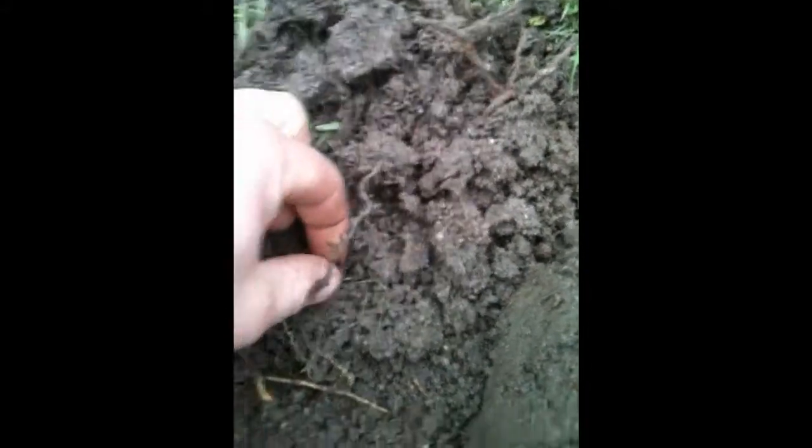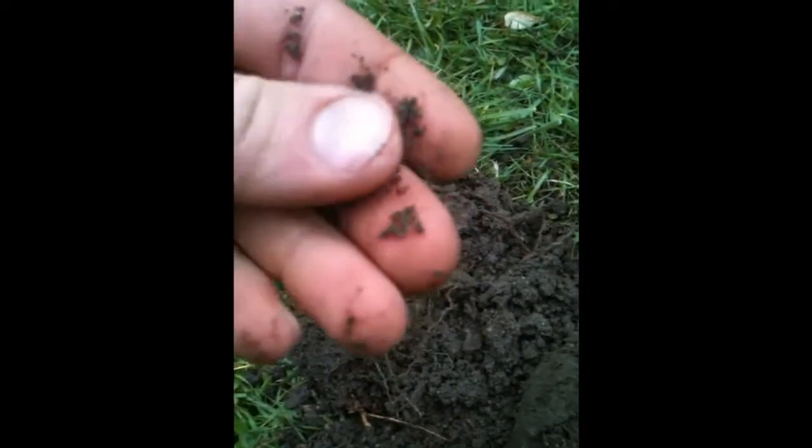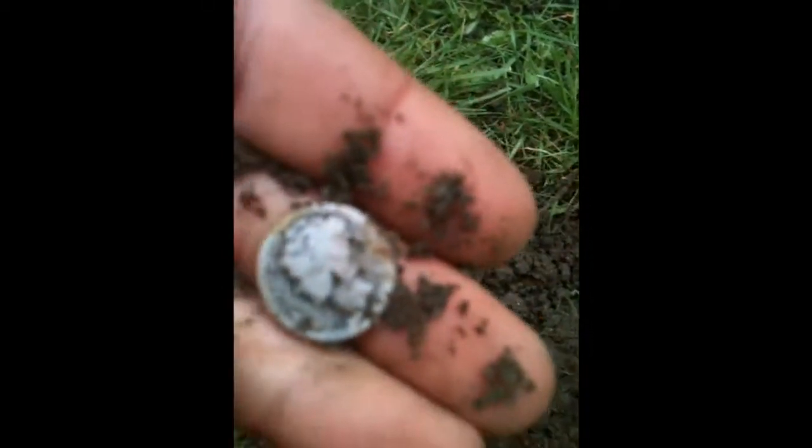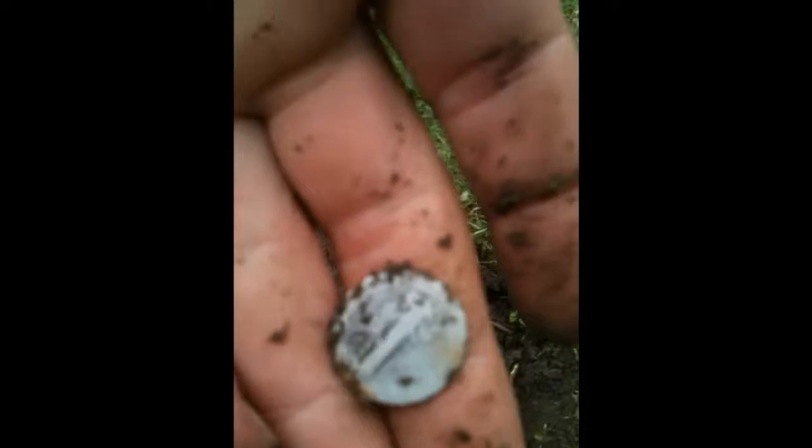Look what I just pulled out — I can just see the top of it. It looks like it's going to be a Mercury dime from the top, and yep, it is a Mercury dime. You can see the rust on the top of the coin, and it looks like it's a 1920. So awesome — hopefully we'll find some more, so stay tuned.